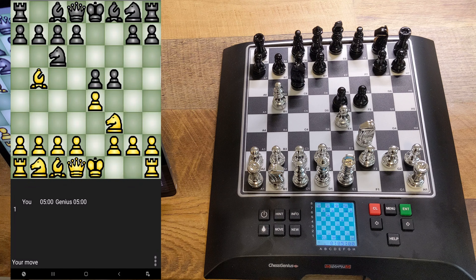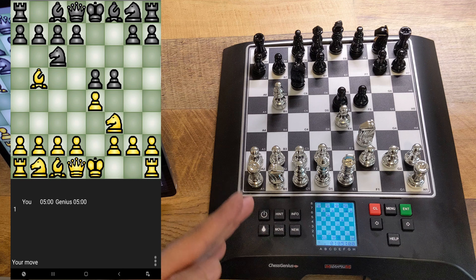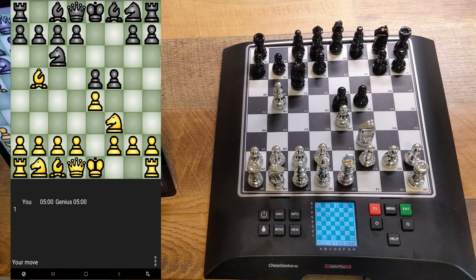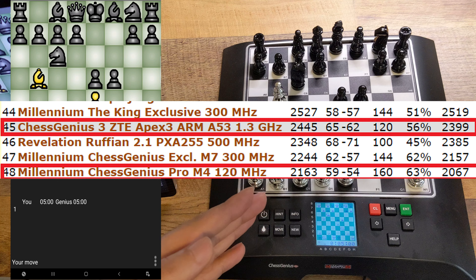In this video I'm going to play the Chess Genius Android app versus the Millennium Chess Genius Pro. This is the original program written by Robert Lane that played Kasparov in 1994. That same engine is in both the app and this Millennium Chess Genius Pro chessboard — though probably a toned-down version. According to the SSDF rating list, the app is rated around 2400 plus and the Chess Genius Pro board is rated around 2100 plus.